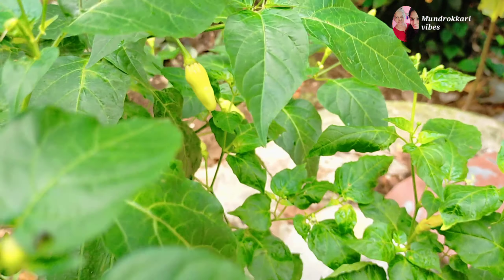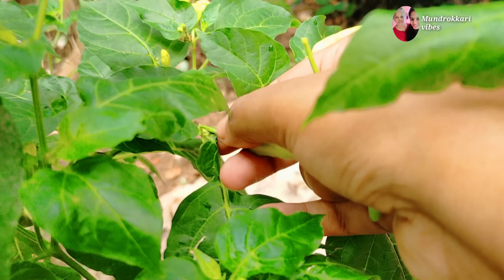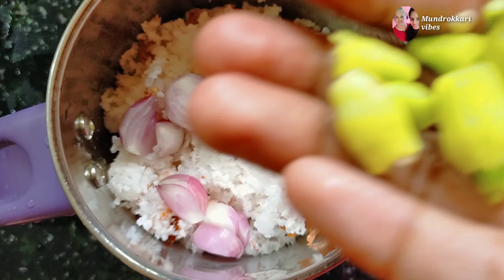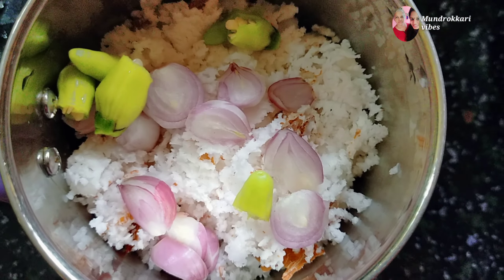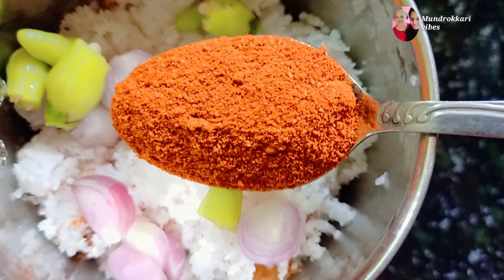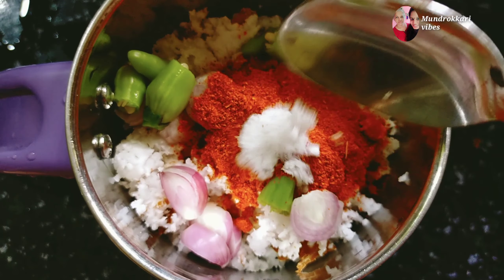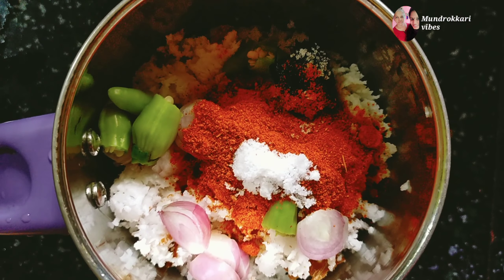I'm going to take a taste of the jammandi. I'm going to put the oil in a small bowl.